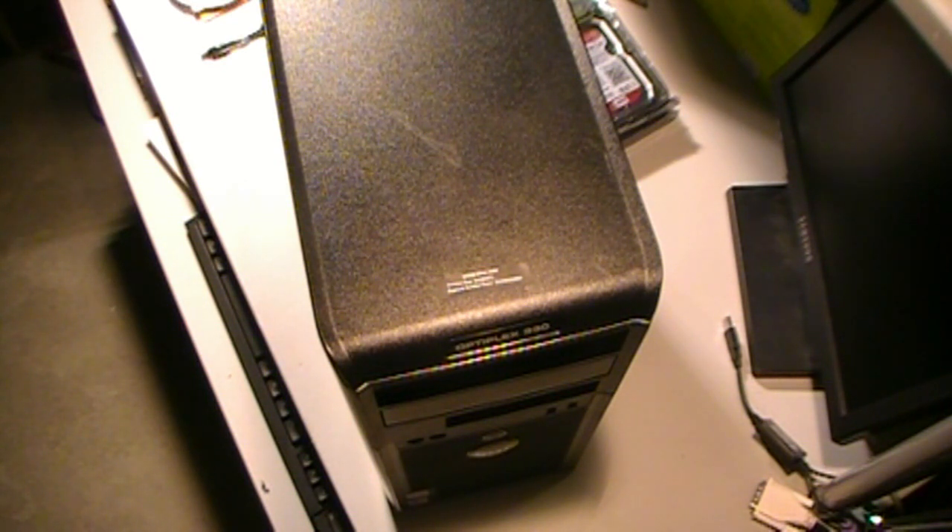Here we've got a Dell Optiplex 330. This is an older system with a Pentium dual-core processor. It's an old Windows XP workstation that was pretty much a throwaway box for a client.